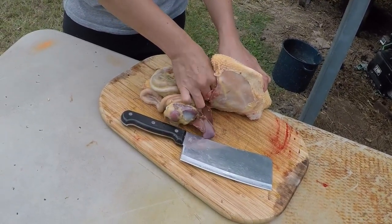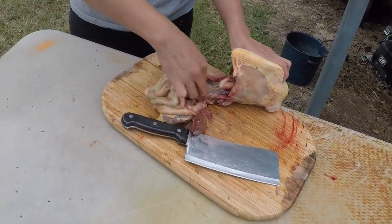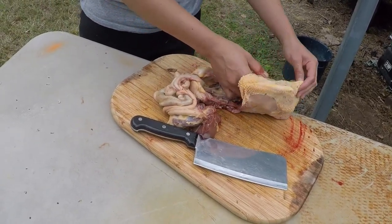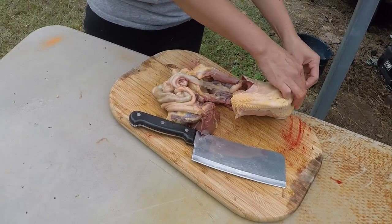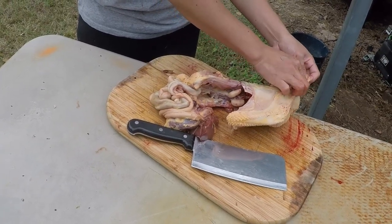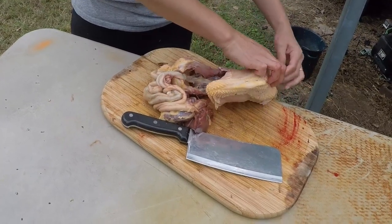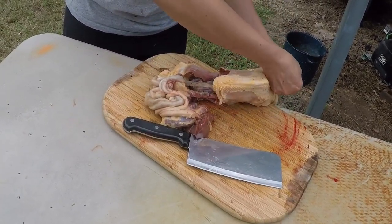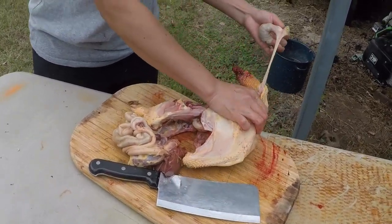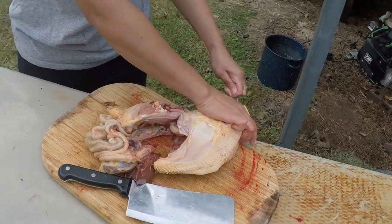In the Philippines and here in the United States, some people eat the liver and the giblets. What do you guys eat in the Philippines? Pretty much everything. Not the craw — but I'll show you that in just a minute. There's the craw — oh that one, that's the giblets. Yeah, they eat those.